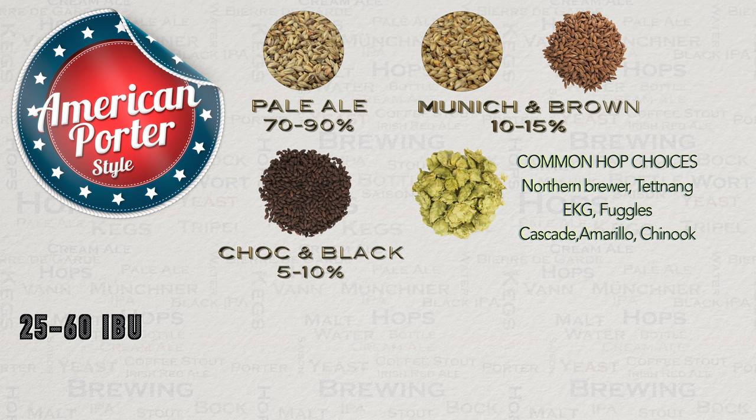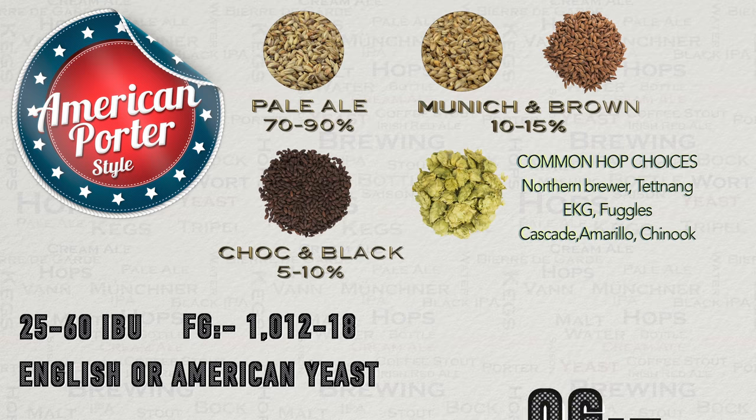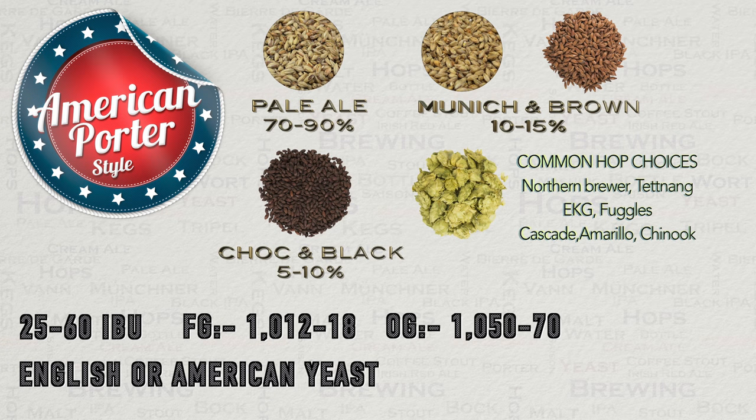The other thing to watch is that you do not allow this style to become too dry, certainly if you wish it to be authentic. A final gravity of between 1.012 to 1.018 is a reasonable guideline. For this reason, a high mash-in temperature is desirable. Yeast-wise, both American and English varieties are common in the American porter — I would personally avoid the drier strains for a better result. For water profile, it's best to shoot for medium levels of sodium, chloride, and carbonate. It is common to find American porters with an OG of 1.050 up to about 1.070, netting a normal ABV of between 4.8 to 6.5 percent.